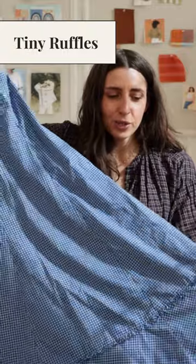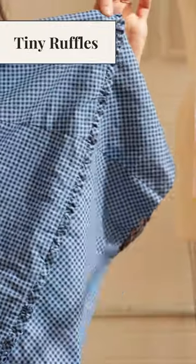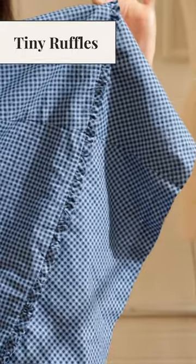Another thing you can do is use bias tape to create tiny ruffles. So this skirt has a panel at the bottom and I sandwiched a little ruffle made with bias tape all along the bottom between the panel and the bottom of the skirt.